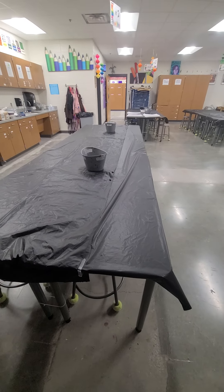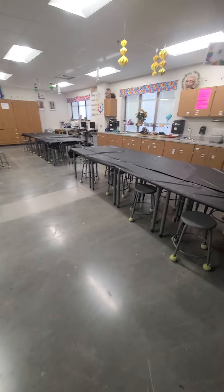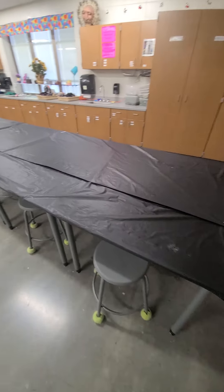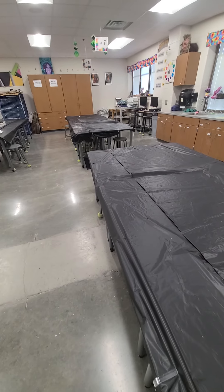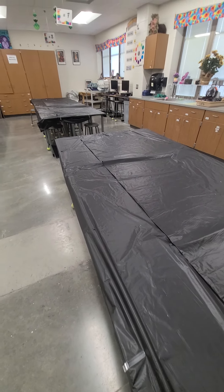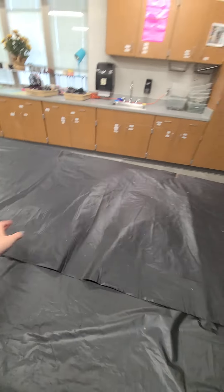I wanted to share something new that I just started this week. There are times where I need tablecloths to stay on my tables for a duration of multiple class periods or even through a project, so I bought rolls of plastic tablecloth that I can just cut to my size, but they're not wide enough to cover the table.